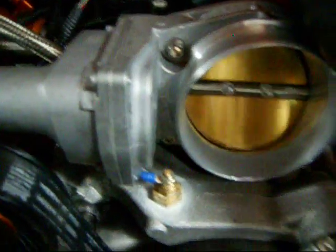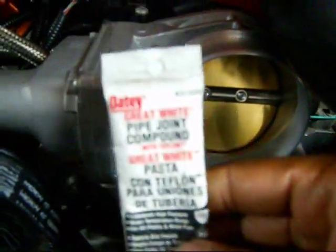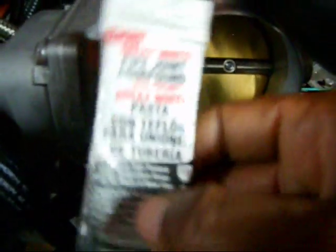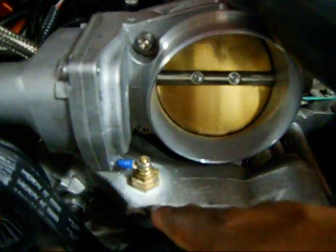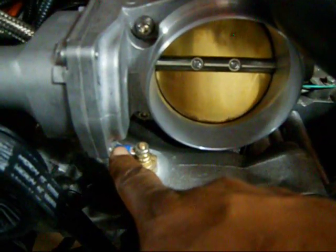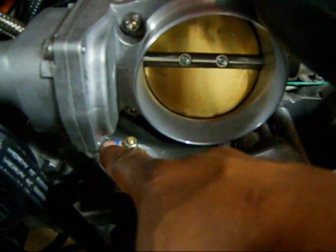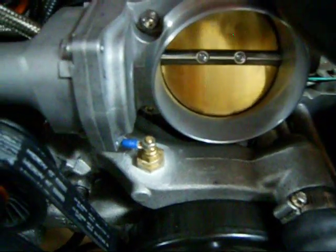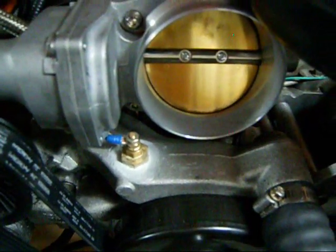So you can bolt it down and tighten it down, and always remember to use your Teflon paste around the threads and bolt it in there. Remember, this wire comes from off the dash — this is your sending unit wire. You hook that in there and it's going to read accurately. You're not going to need one of those aftermarket temperature gauges.